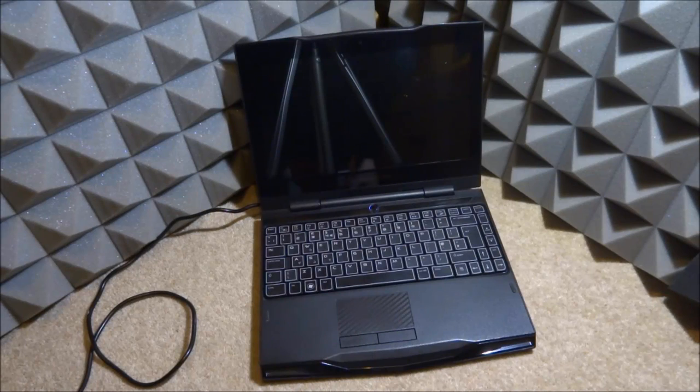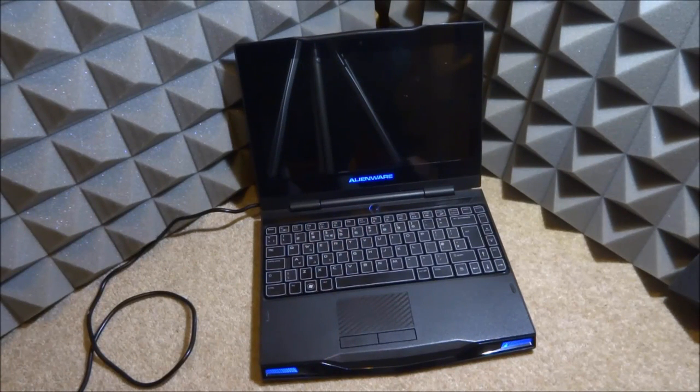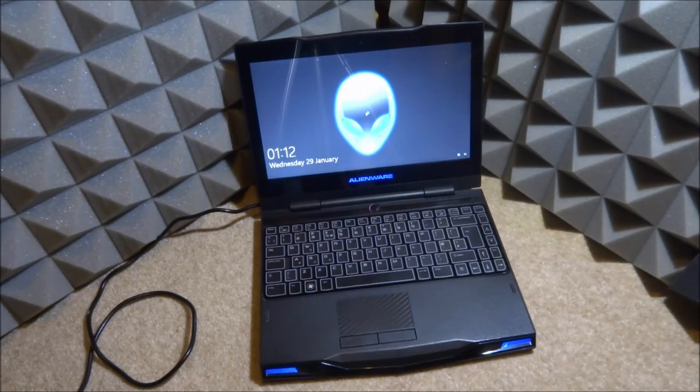I've left it on charge for a while now, so let's try powering it on and see if the beeping is gone. Powering it on now. It looks like it's working — it's going to boot up. It sometimes hesitates, but there you go — it actually booted up! I'll turn it off and on again a few times to confirm. The battery is definitely shot so I'll replace that too. The keyboard is working, though the backlight isn't glowing yet — but I think I can fix that.